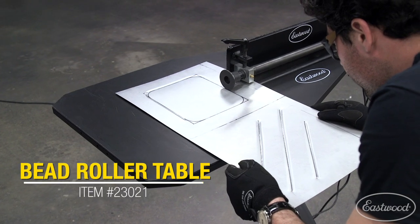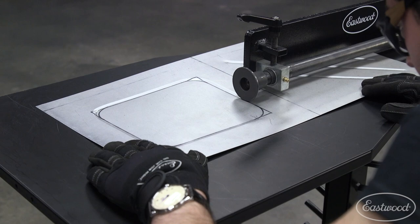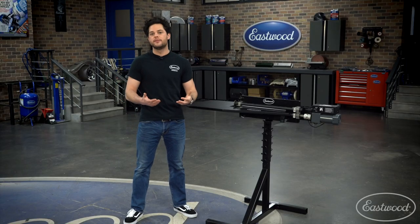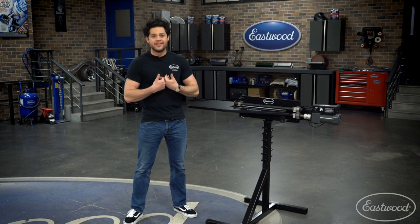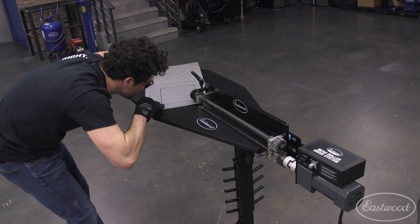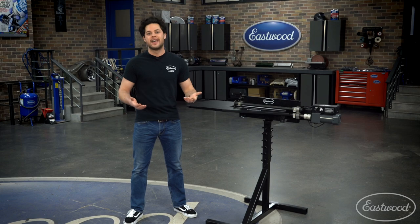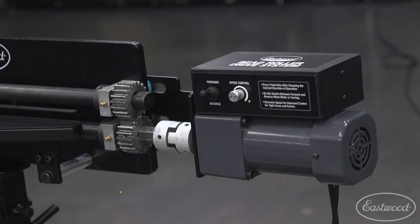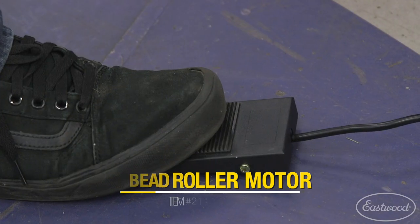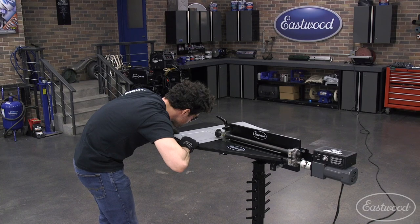Keeping with that same idea of being comfortable, there's also the bead roller table attachment. This is going to keep your workpiece nice and level, but the biggest benefit is that it gives you a place to rest your hands, keeps your bicep and tricep from getting tired, and gives you a place to balance your weight. That's great for our next attachment, the bead roller motor. As far as I'm concerned, the table is a must for that reason — it allows you to have a place to rest your hands.